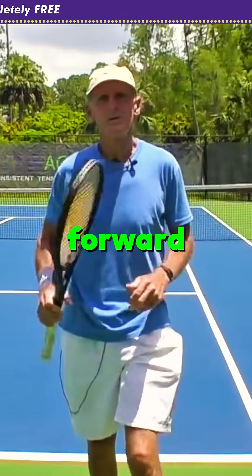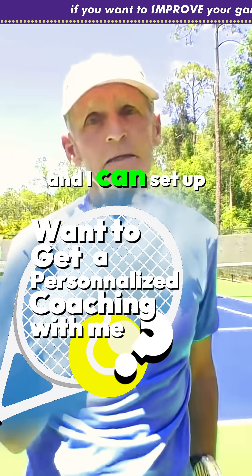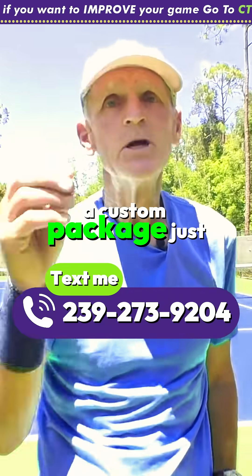Check my website in the description box — my phone number is there, you can text me and I can set up a custom package just for you.